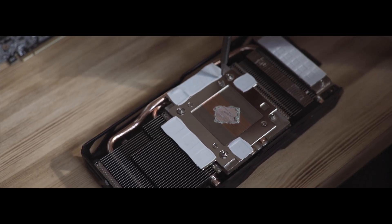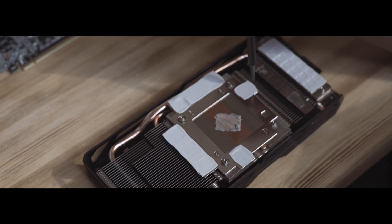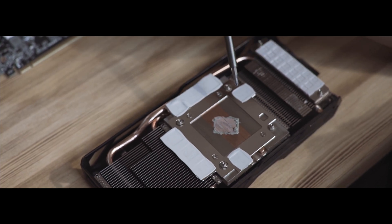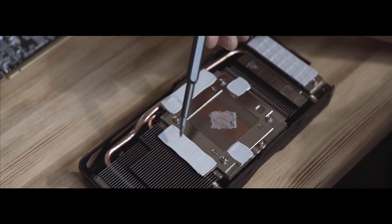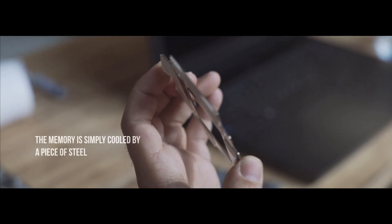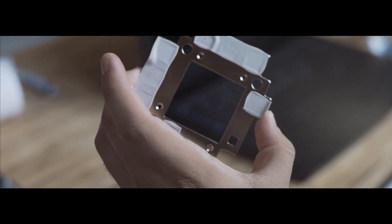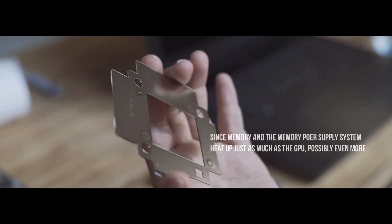The memory is the part that will actually be overclocking for the best result. The memory supply contacts the board, but we are interested in whether this board is in contact with the aluminium radiator. As we can see, the memory is simply cooled by a piece of steel. This is unacceptable during mining since memory and the memory power supply system heats up just as much as the GPU, possibly even more.